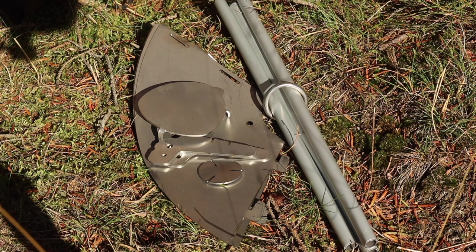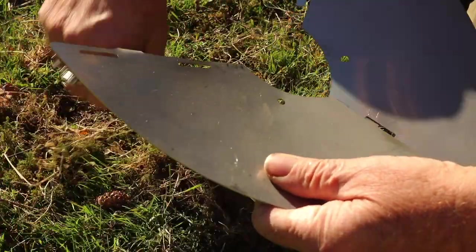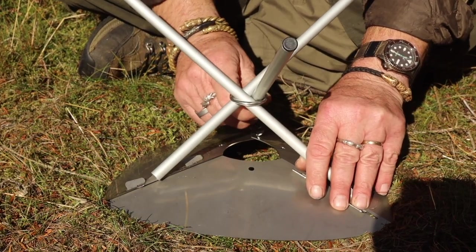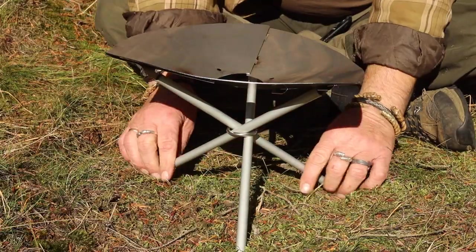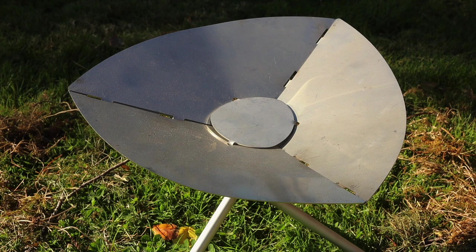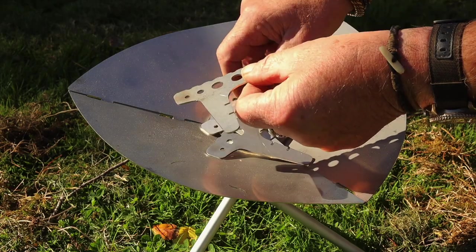I'm going to show you how to put this fireball together. This is the standard setup if you want to have a fire out in your camp, or perhaps cook your food using a tripod or a pot hanger system. But if you don't have such one, we made this so you can put your food on and cook your food on this.